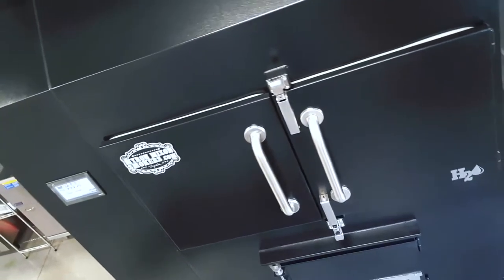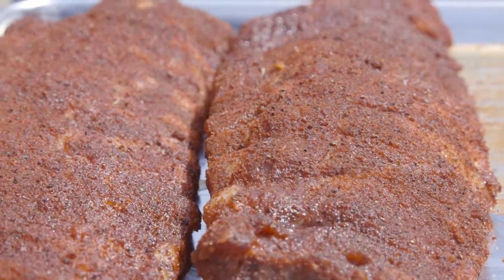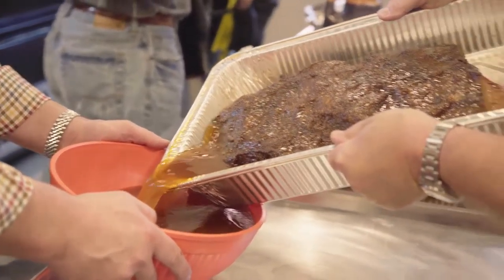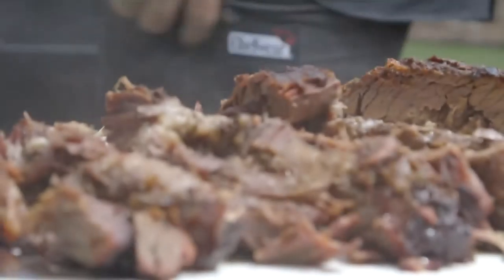We had a lot of interest from people that owned restaurants or in the food service industry that wanted to be able to turn out a product like I did. So we developed rotisserie commercial units that could turn out high volumes of meat, cooked identically the way I do in competition.